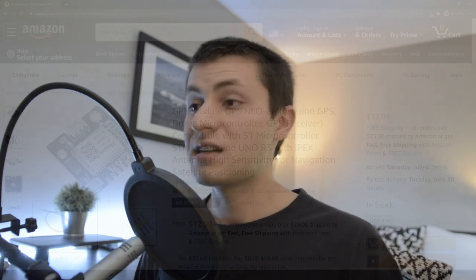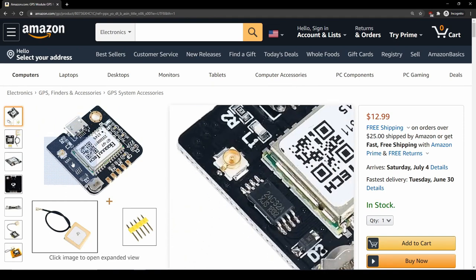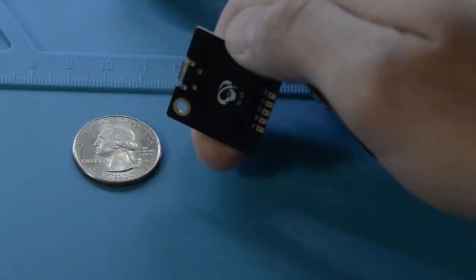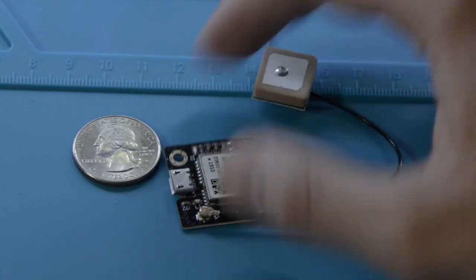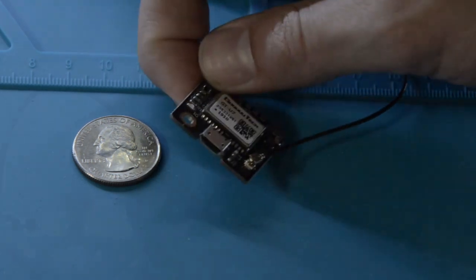The GPS sensor I'm going to be using on my drone is the NEO-6M GPS module. I picked it up for $13 on Amazon, which is pretty cheap. After some tinkering with the settings, I was able to get it up to a 5 Hz sample rate, and unfortunately it can only connect to the US GPS network. After some brief testing, I found it has about a 5-meter horizontal position accuracy, though I still need to do more in-depth testing, so it might be a bit better than that.